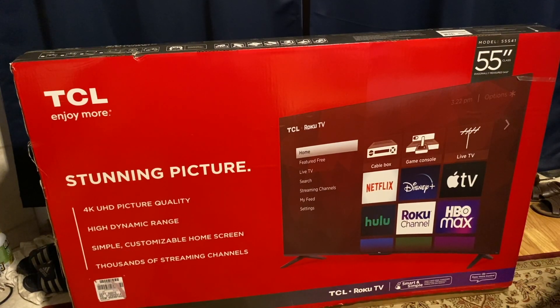Hello everyone, today we're going to be looking at the TCL 55 inch 4K TV. This is a smart TV with Roku built-in. Let's start with the unbox.